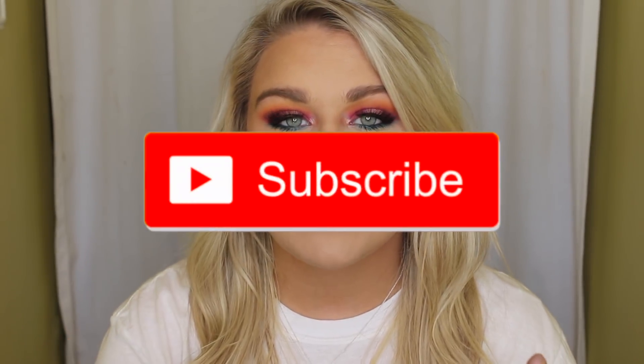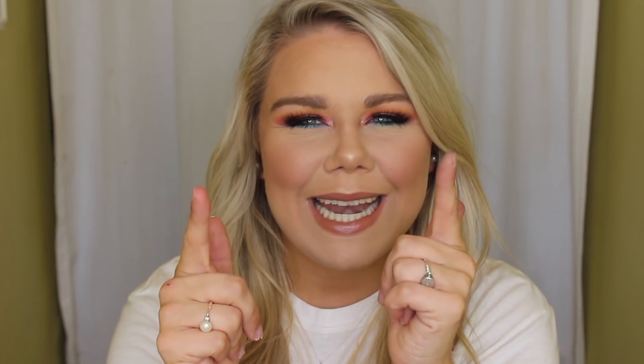That's it for today's video. I hope y'all enjoyed — make sure to comment down below if you want me to do another tutorial using the more neutral side of the palette. If you like these types of first impressions and tutorial videos, give this a big thumbs up — it really helps me know what to film. If you haven't already, hit that subscribe button and the notification bell so you don't miss out on any of my videos. Thank you so much for watching and I will see y'all next time, bye!